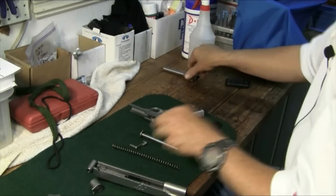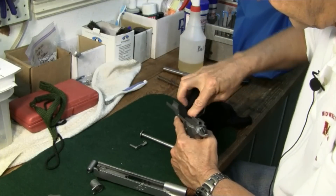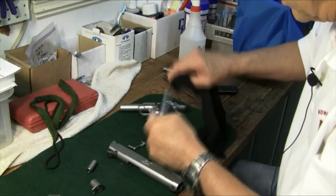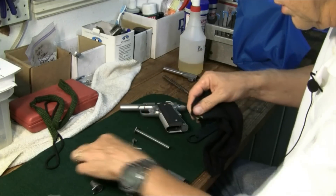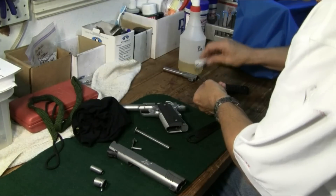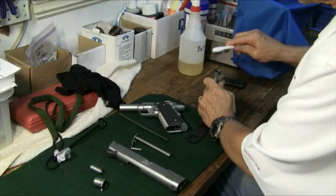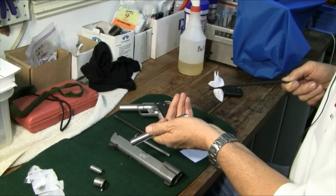Let's get some Ballistol oil in the barrel — let it be penetrating. Same thing with the recoil spring. Let's go ahead and brush down the frame, get it wiped down a little bit. I'm going to use a dry brush back here at the firing pin — do not get oil or lubricant back there, it'll just gum up. Now the barrel bushing — clean that off. Clean off our magazine a little bit. Make sure the recoil spring is cleaned off. Get some of this gunk off the back of the barrel. Patches are looking pretty good, not bad.